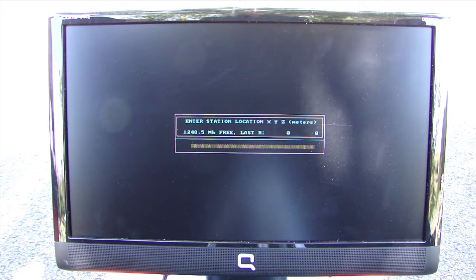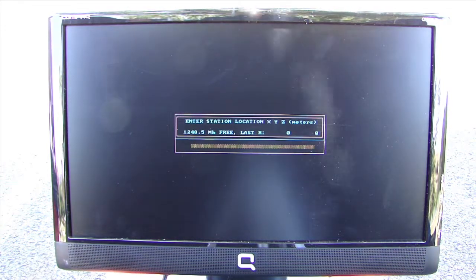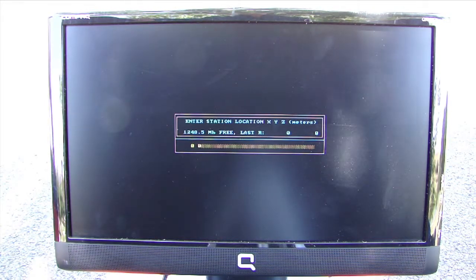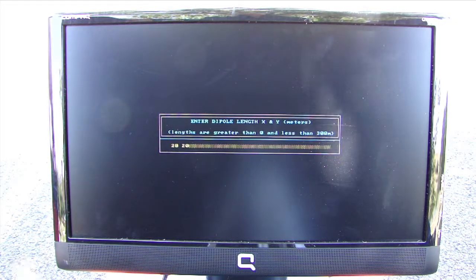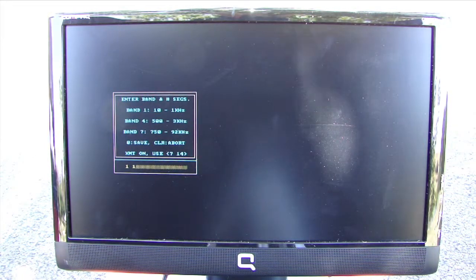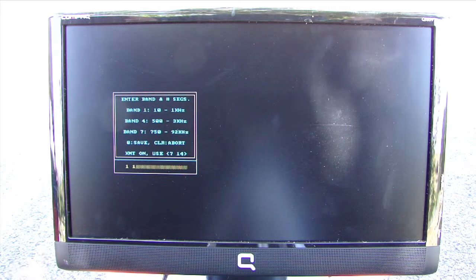Imagem now asks you for your station location, which is just a relative position for your station. This defaults to whatever your last station location was, or you can type in a new location and press enter. Once you type in your dipole lengths, press enter. Imagem then asks what bands you want to acquire and how many segments of each. Type in the band number and the number of segments, then press enter.